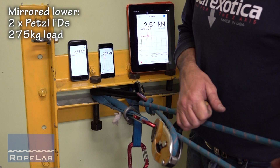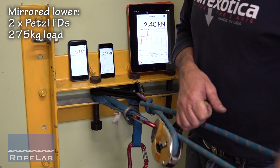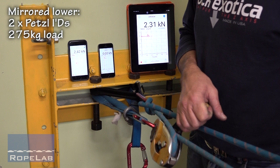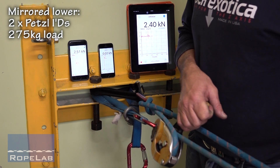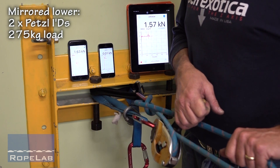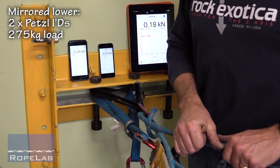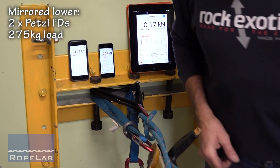It's reading all 250 kilograms on this one ID, which is just on the maximum weight spec. And now we're down to the ground — that was about a 5.5 metre lower.